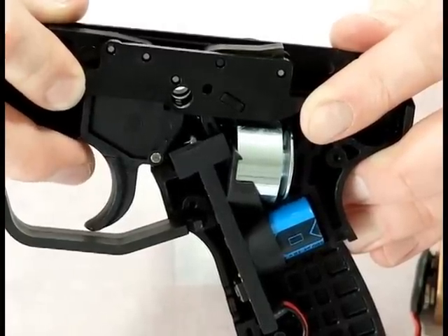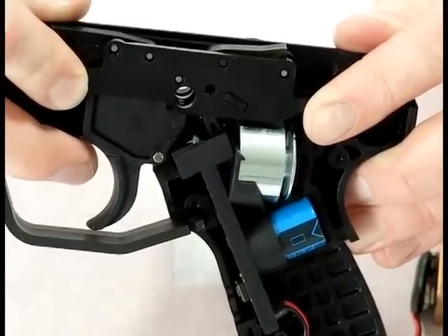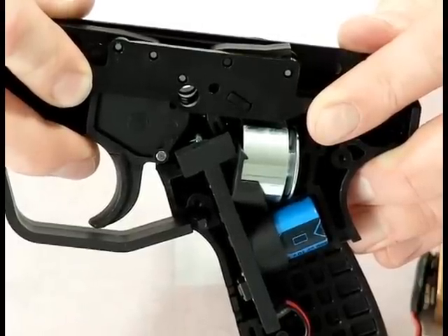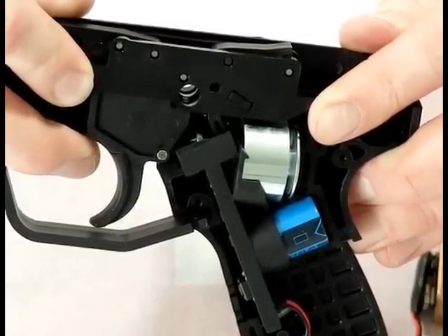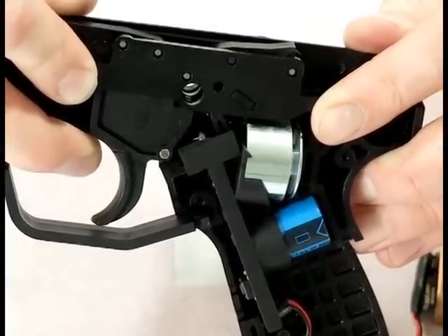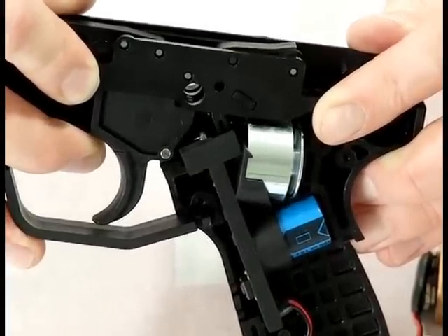Well, hope this has shown exactly what goes on inside the trigger frame. If you guys have continued questions, or you want to see other things like this, just email us at videos@HustlePaintball.com. We like to do videos for you guys — it's what it's all about. Remember, you can get this gear and anything else you're looking for at HustlePaintball.com. We'll see you again.